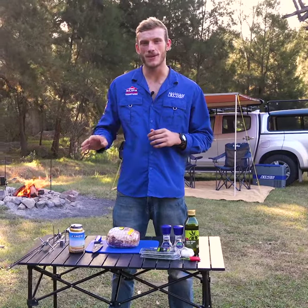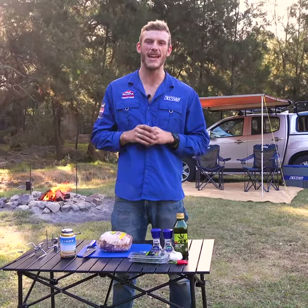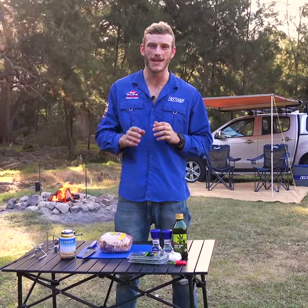If you've got the Adventure Kings camping rotisserie, I'm going to show you the best way to cook the most delicious roast you've ever had. I reckon with all the camping I've done, I've easily cooked over a hundred roasts. Now let me show you why this is my favourite way to do it.